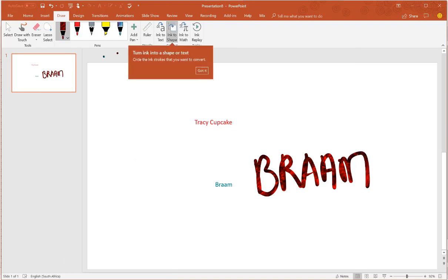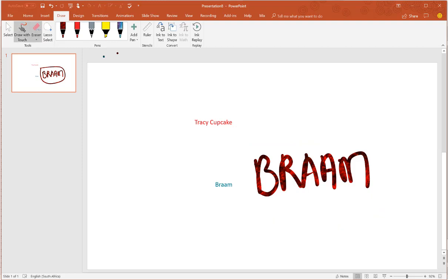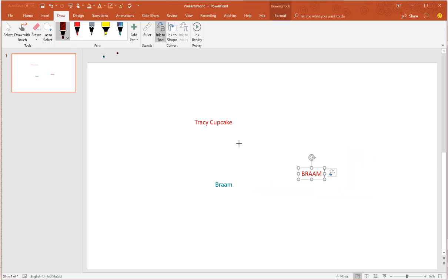So ink to... oops, ink to text actually. Oh, that didn't help me. Undo, undo. Ink to text. Let's see. That's not bad.